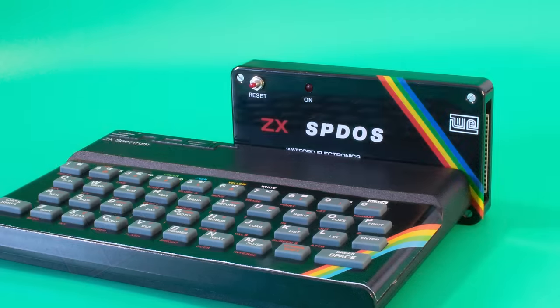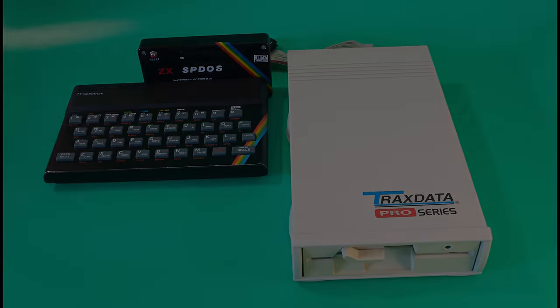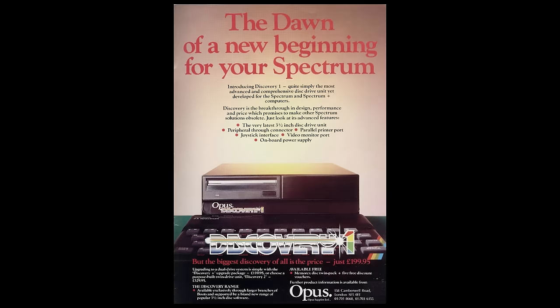All of these came as a separate small interface into which you plugged your external drive. Some had pass-through ports, some had snapshot buttons, and all could use five-and-a-quarter or three-and-a-half inch drives. Only one system comes to mind when thinking about a full, all-in-one disk interface, and that's the Opus Discovery One.